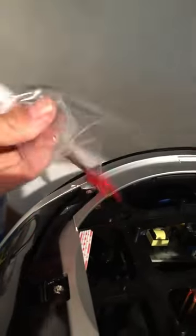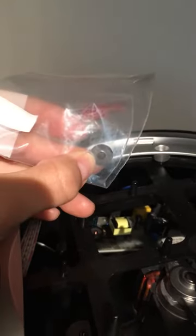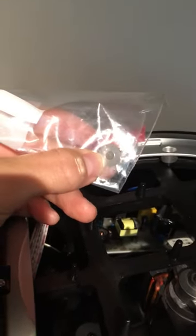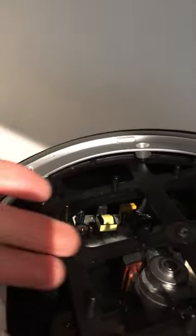It popped up, and then on top of that little mechanism in there is this thing which activates the sound. I didn't bother putting the black part back on because it wouldn't snap on, so I'm just going to leave it that way.